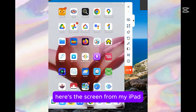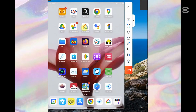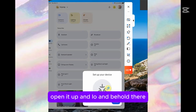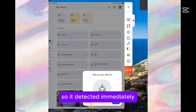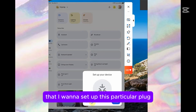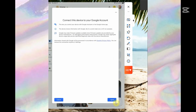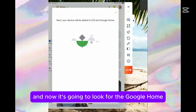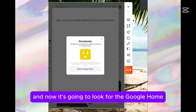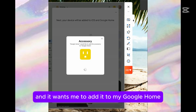Here's the screen from my iPad I decided to share with you. We can go directly to Google Home, open it up, and lo and behold, it's set up your device with the Matter symbol showing here. So it detected immediately that I want to set up this particular plug. Let's hit the setup button. It's asking me, do I want to set this device up on my Google account? And I do, so I'm going to agree. Now it's going to look for the Google Home. It says it's an accessory, shows a picture of it, and wants me to add it to my Google Home, which I'm going to do.